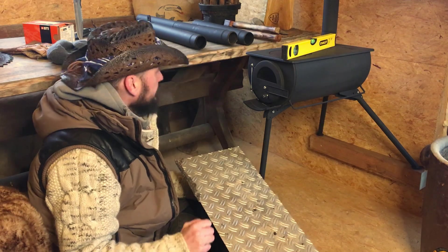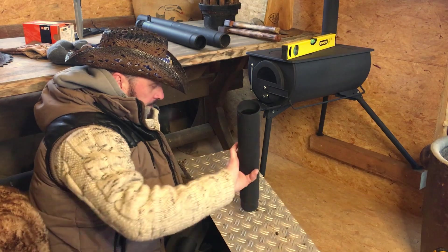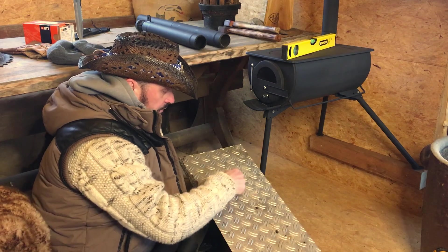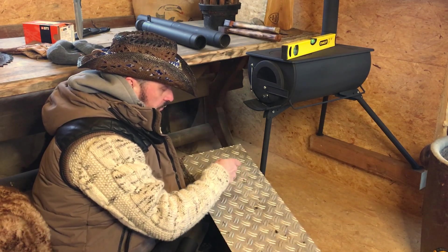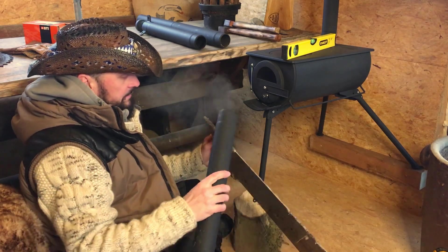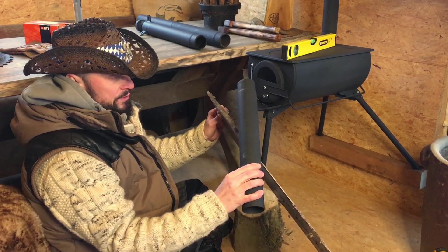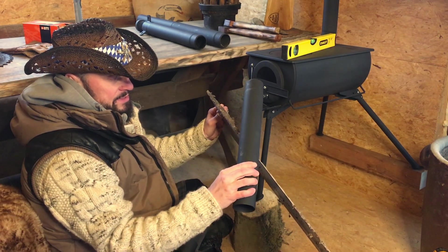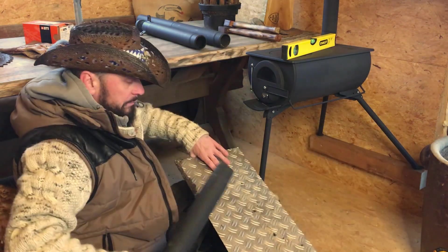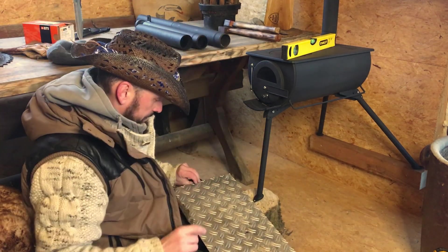Die nächste Schwierigkeit ist natürlich, dass diese Rohre hier nicht gerade durch die Wand laufen, sondern schräg. Das heißt, ich muss hier nicht nur ein Loch reinbohren, sondern ich muss ein Oval reinschneiden, damit dieses Rohr dann schön oval durchlaufen kann. Man sieht es hier recht schön: der Querschnitt ist dann kein Kreis mehr, sondern ein Oval, der relativ länglich wird. Das muss man natürlich genau ausmessen — das machen wir nachher.